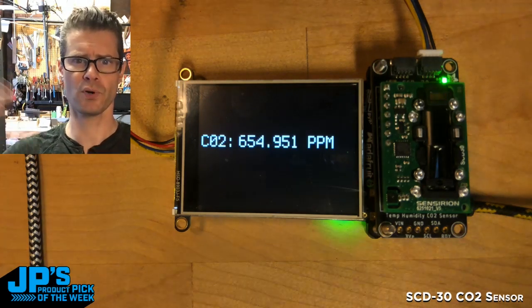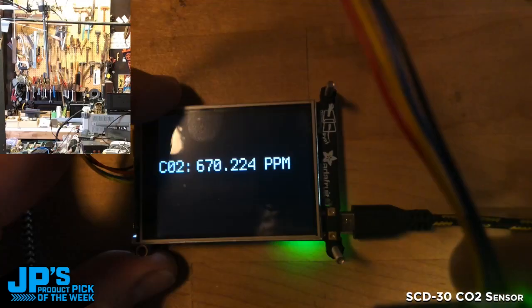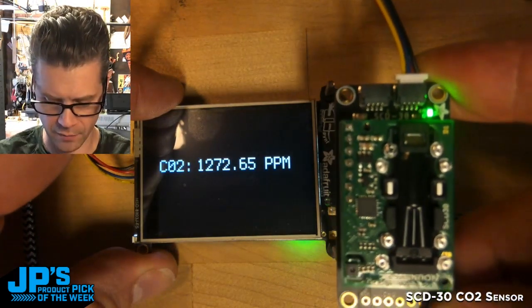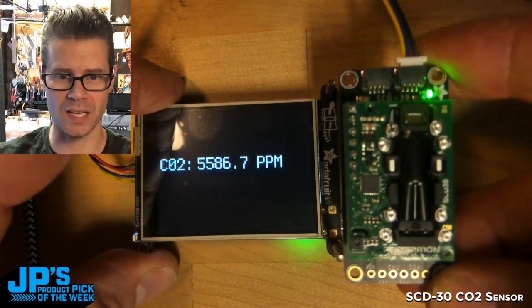The workshop is pretty well ventilated. One of the best demos is to breathe on it — and there you can see I have significantly increased the amount of carbon dioxide in that area.